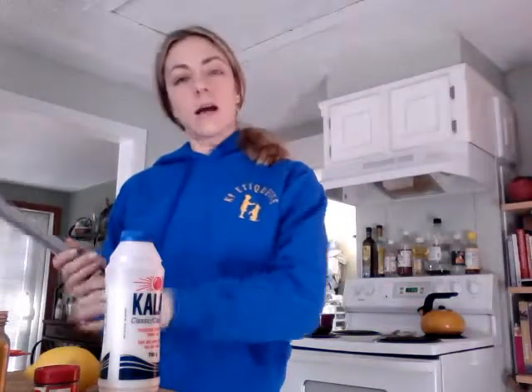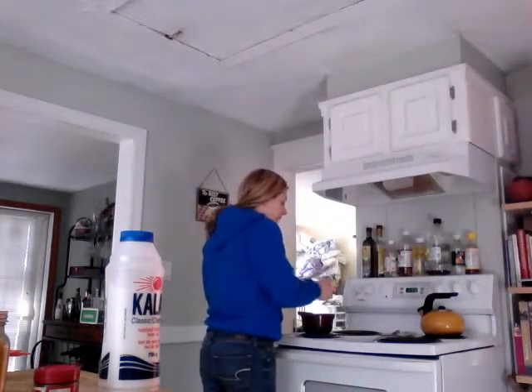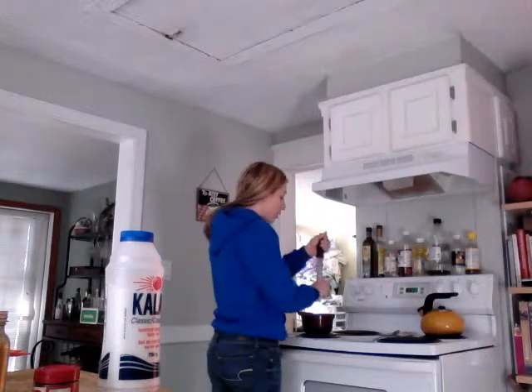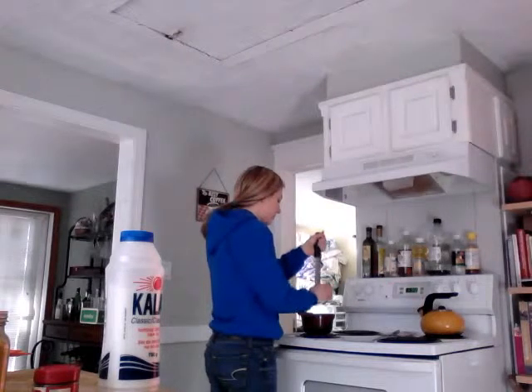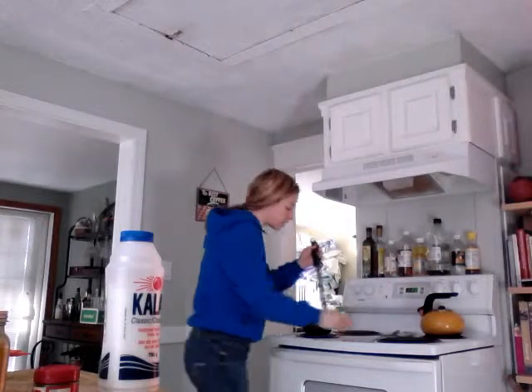This particular recipe actually called for a quarter of a cup of orange peel, chopped tiny and mixed in. I totally thought I had oranges at home, and then I got home and I didn't. So I am going to zest some lemon in to just give it a little bit more of that citrus flavor. But you can do the orange peel if you like that texture and have oranges around.